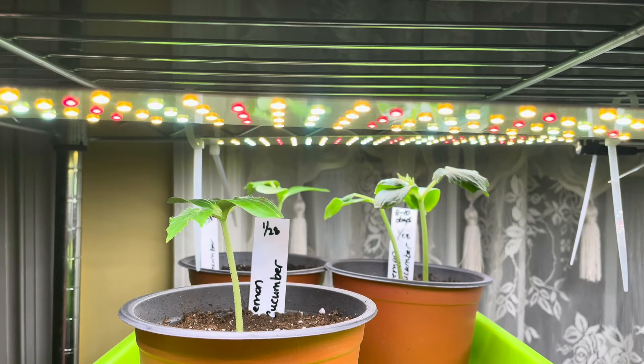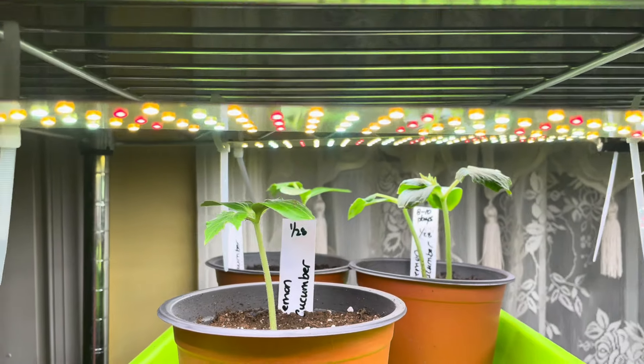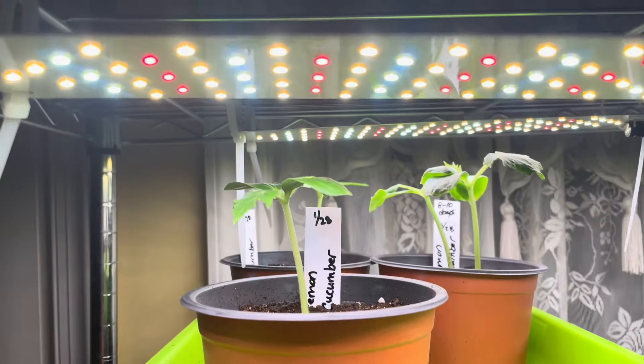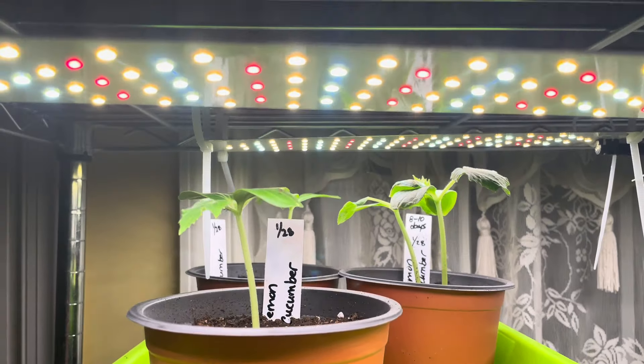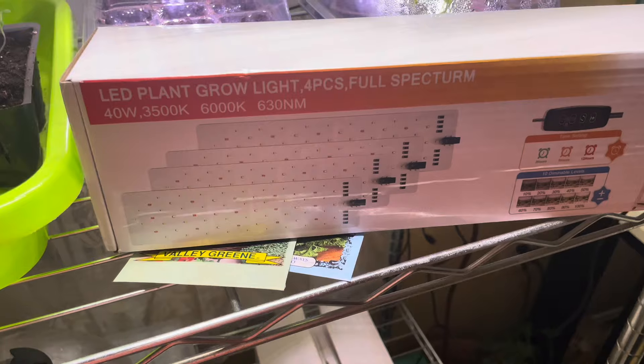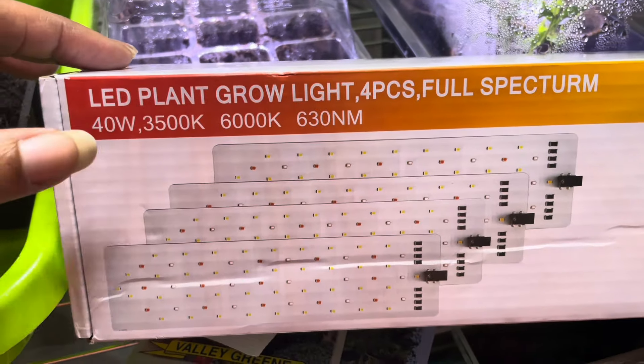It's got dimmers for 10 settings. I bought these on Amazon — they're kind of cute and they give off a lot of light. They're full spectrum. Let me show you the box for the Garden Geeks — there are four panels that come in this box.